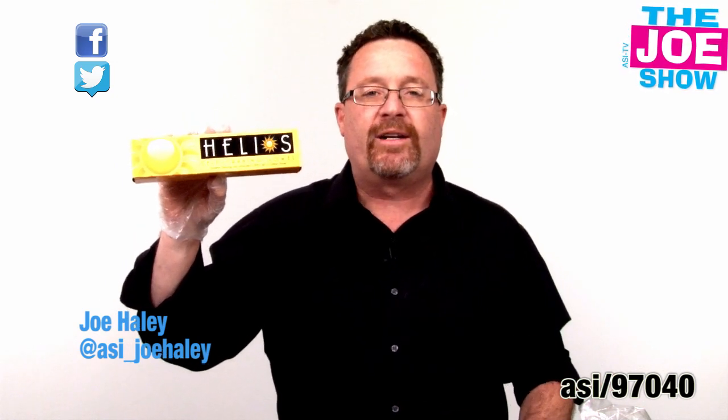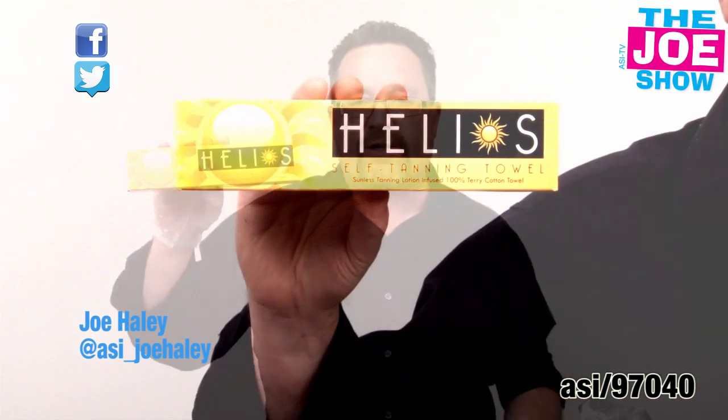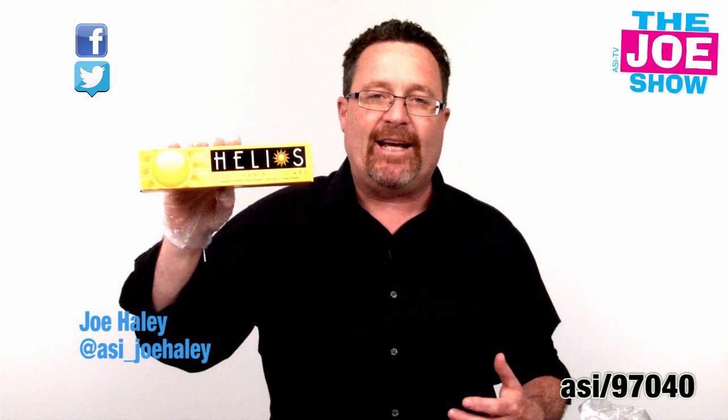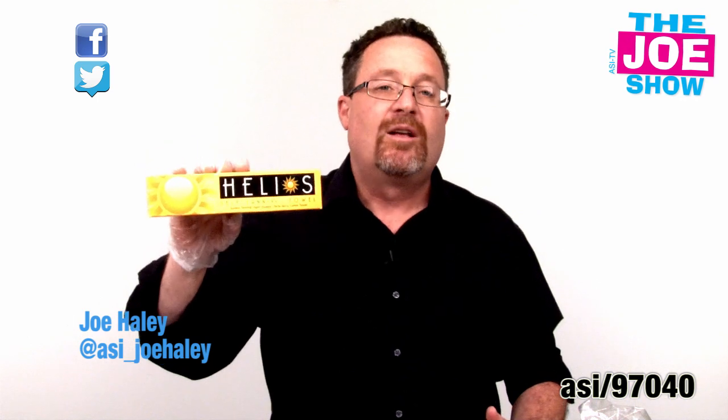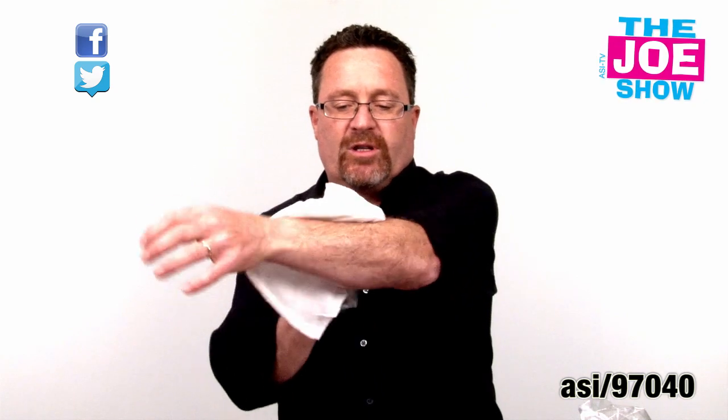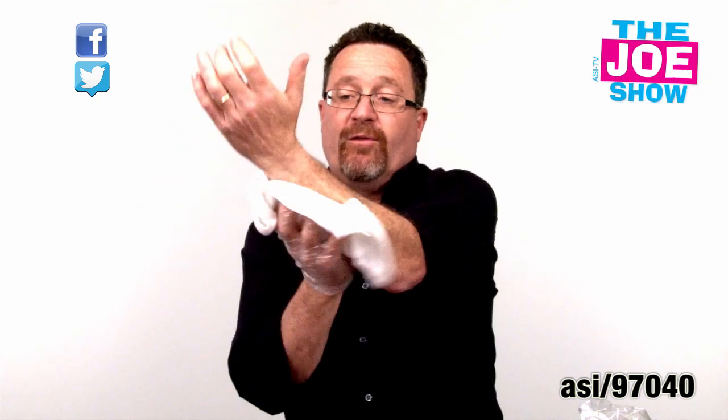Inside this box you're going to find a 100% terrycloth washcloth and it is infused with sunless tanning lotion. I'm going to get a sun tan without having to be in the sun. We're really going to try this out — I have the towel out and I'm supposed to just wipe down my arm or my whole body. I'm just going to do the arm here.